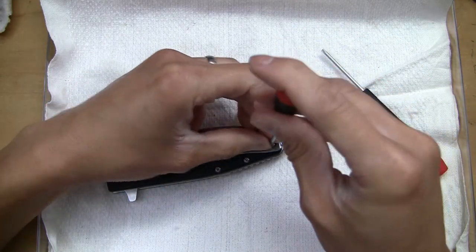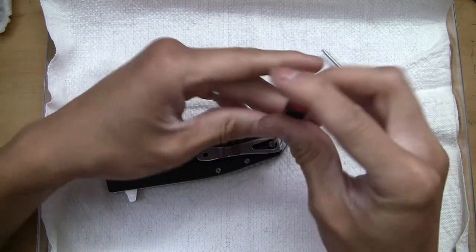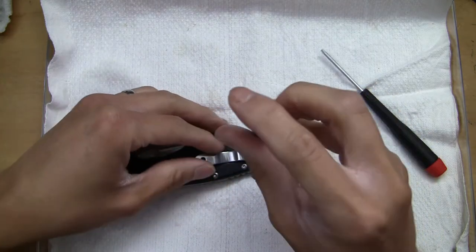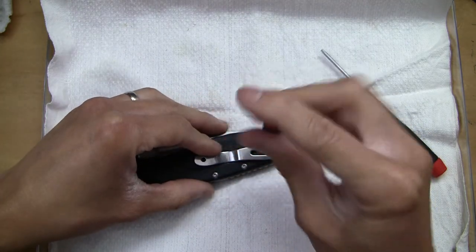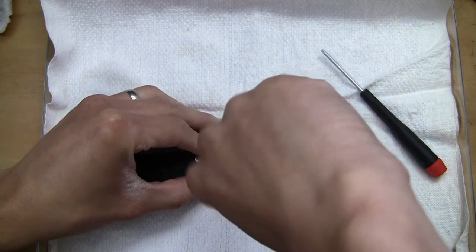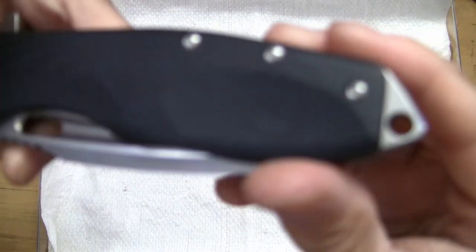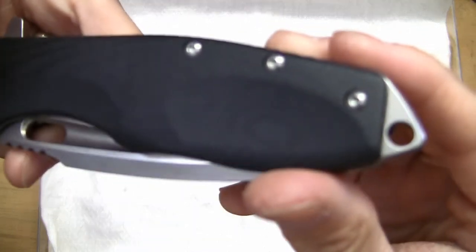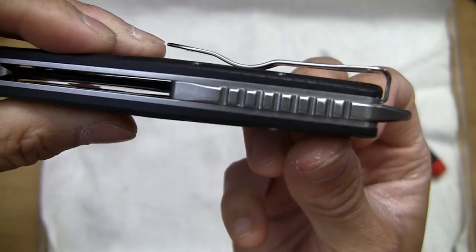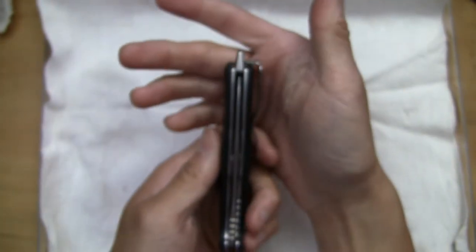Let's see if I can get the screw back in here. There we go, I think I got it. They did a good job with this one — they did recess the head of the screw into the scale, so this will not catch on your pants pockets. So this is a good design choice from Boker.